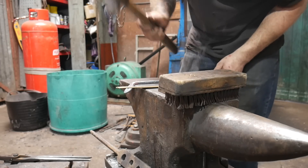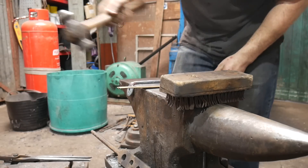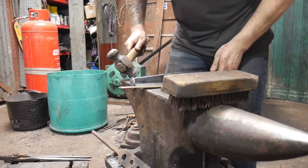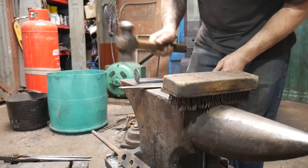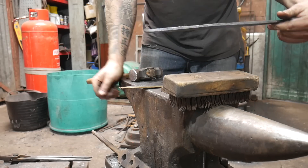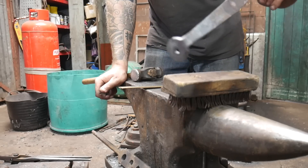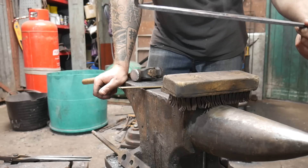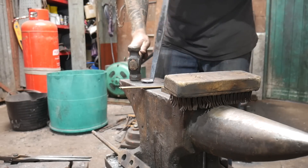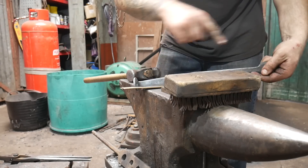Order of process: work out what's going to happen next, work out how you're going to get to that stage, and work out any problems you might encounter if you do that stage before another one. One of the things that Alistair did was bend these up after he bent the central piece up — these are a real pain to bend up, especially if you're trying to get nice 90-degree bends. He could have saved himself a lot of swearing if he'd done them before he did the main body.